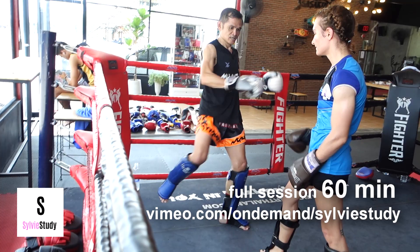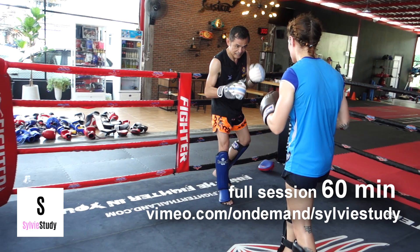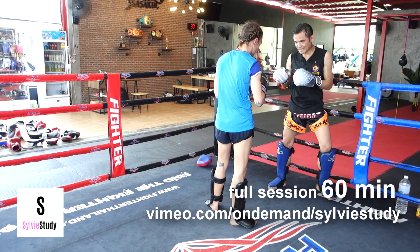See how his weight's coming forward? I nail him as his weight is coming forward. Then, as my leg comes down, I can strike on the other side because it becomes the step to the next move.